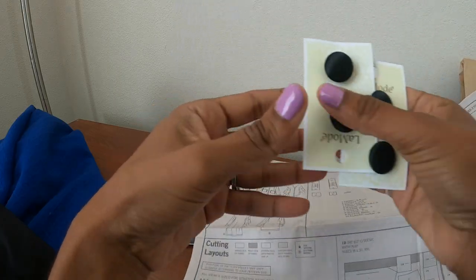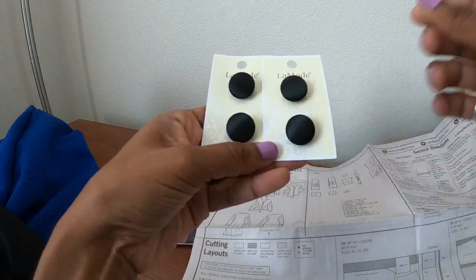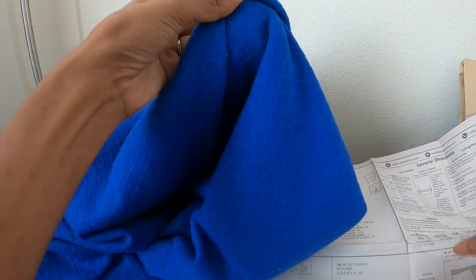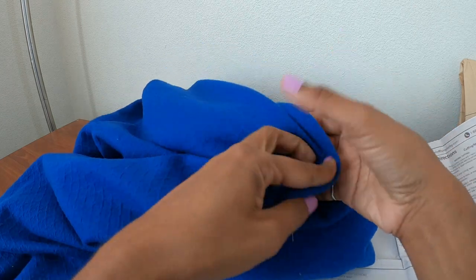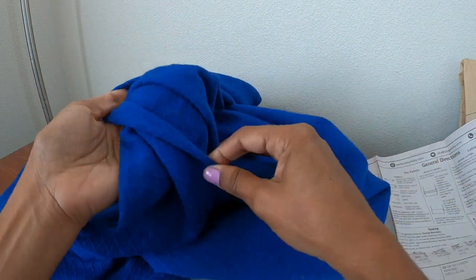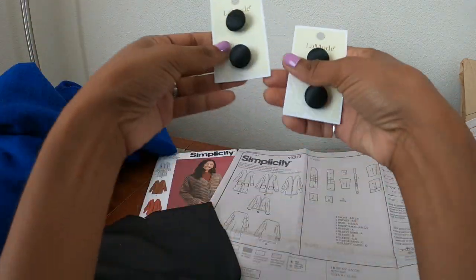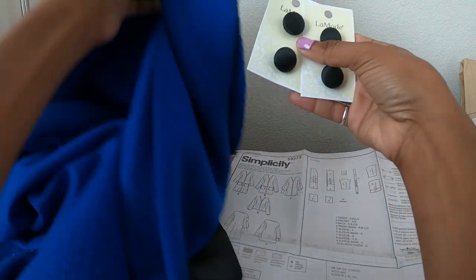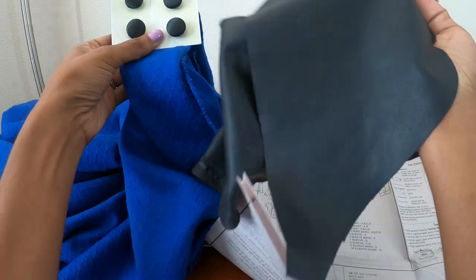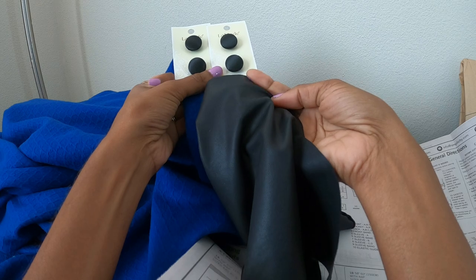I went to Joann's and I picked up these buttons. I couldn't find any royal blue because my fabric is this royal blue fabric that I also purchased from Joann's a while ago and I've just been holding on to it. Since the buttons I picked up are black, I thought maybe I would go through my scrap bin and see what other fabric I had to kind of pull the black buttons in.